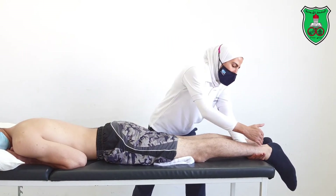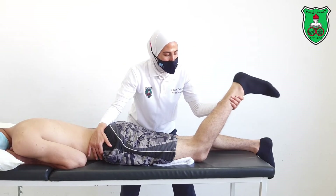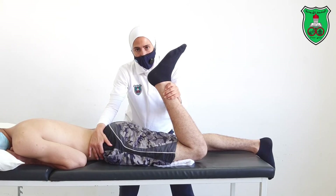Again, grasp the leg from the distal aspect, just proximate to the ankle joint. Move the leg into knee flexion through the available range, slightly beyond the restriction point, and hold for 15 seconds.